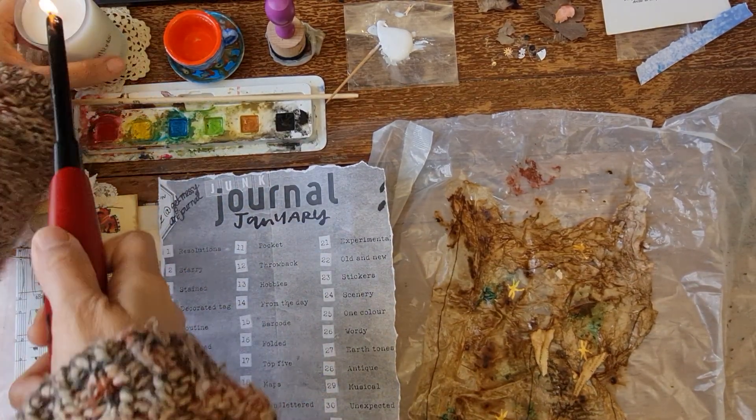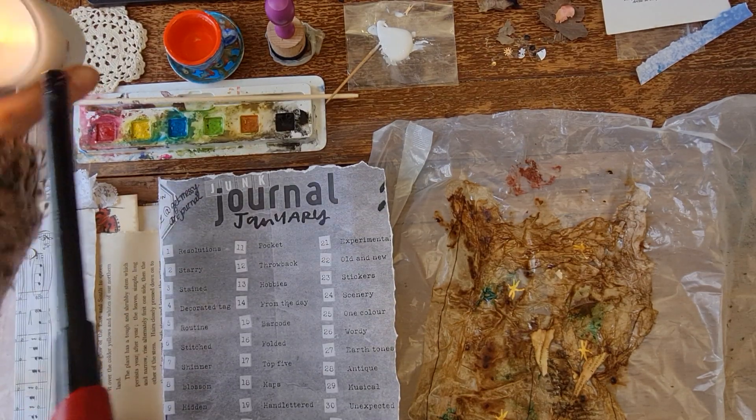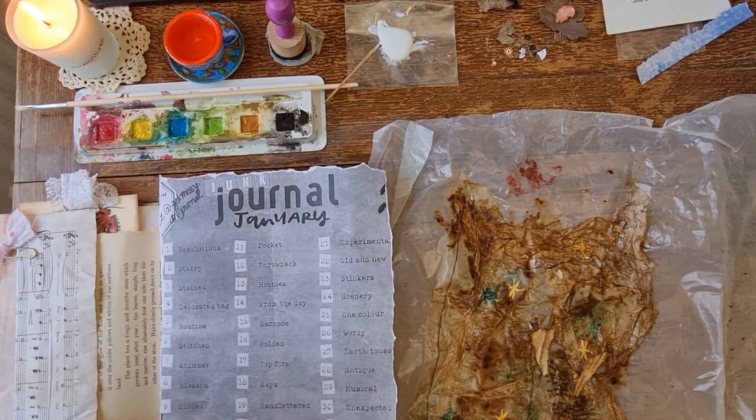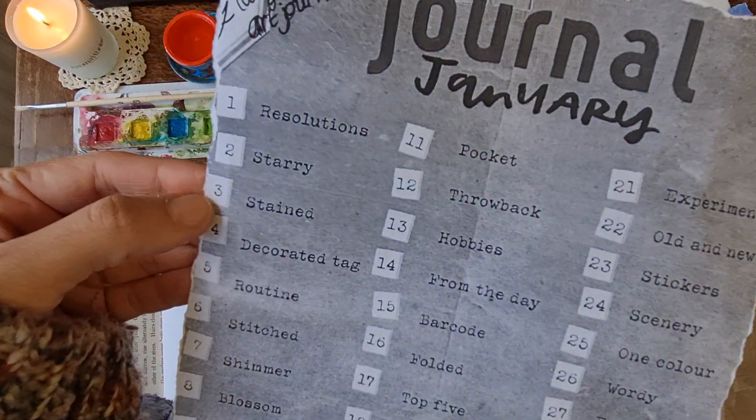Hi and welcome to Keep Us Creative Flow. We are currently taking part in Junk Journal January — this is the challenge hosted by Meg Journals and Get Messy Art Journal — and we are on Day Three, which is 'stained.'